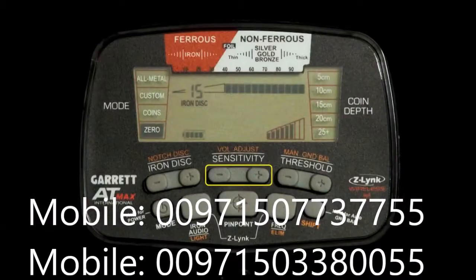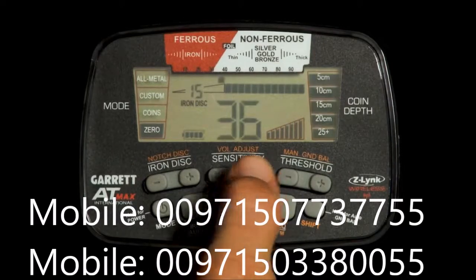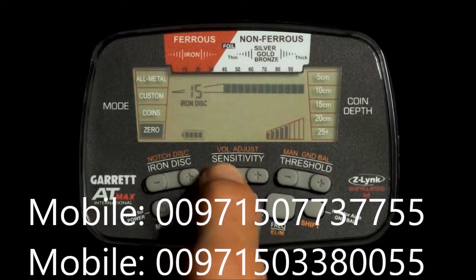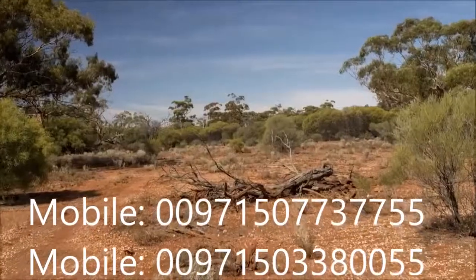Use the plus or minus buttons to step through the eight levels of sensitivity. Increase sensitivity when searching for a very small or very deep item. Decrease sensitivity when the machine is behaving erratically due to excessive metal trash or highly mineralized ground.